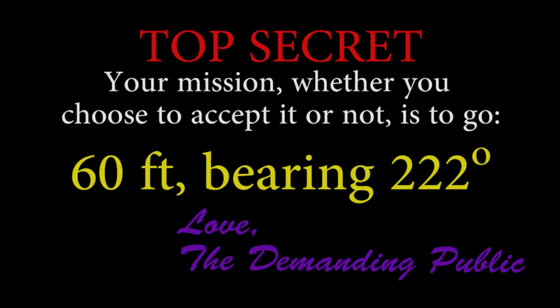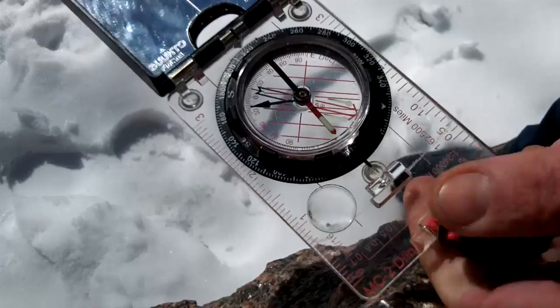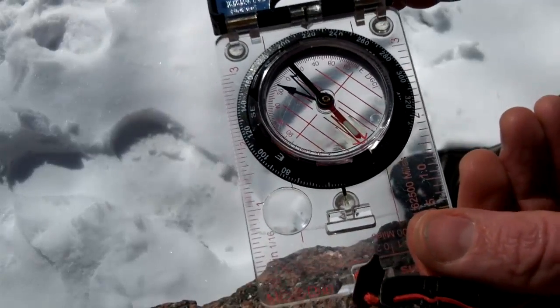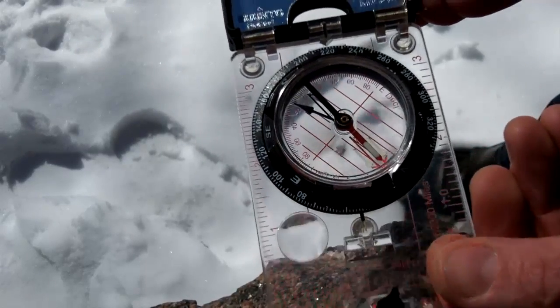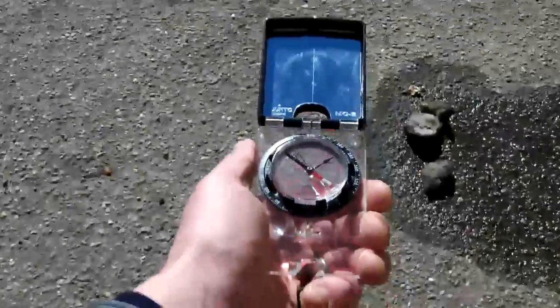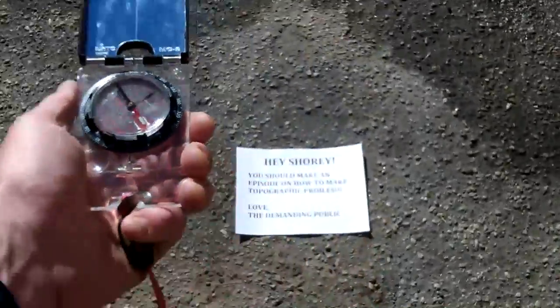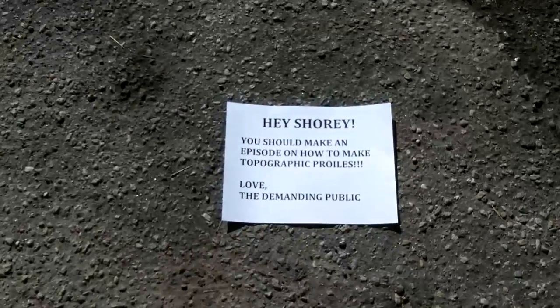Now, I have been asked to go 60 feet at a certain bearing. I just line up the bearing with my tick mark, turn the compass so the north-seeking arrow is over the orienting arrow, and I go in the direction of the tick mark for ten paces — because six feet per pace times ten paces equals sixty feet. And look what I've found!